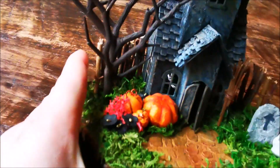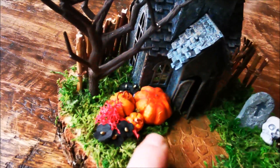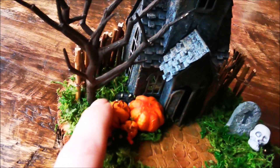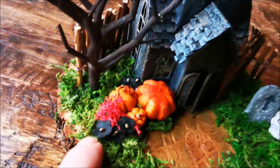I had a pumpkin in my stash, and I've made some with clay. And I put here some moss — red moss. And again, the black flowers.